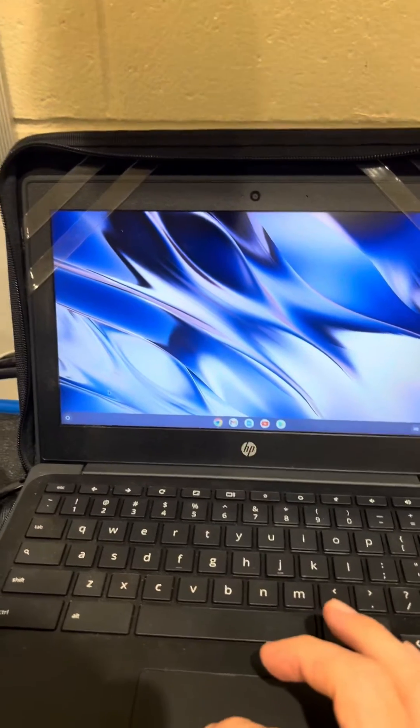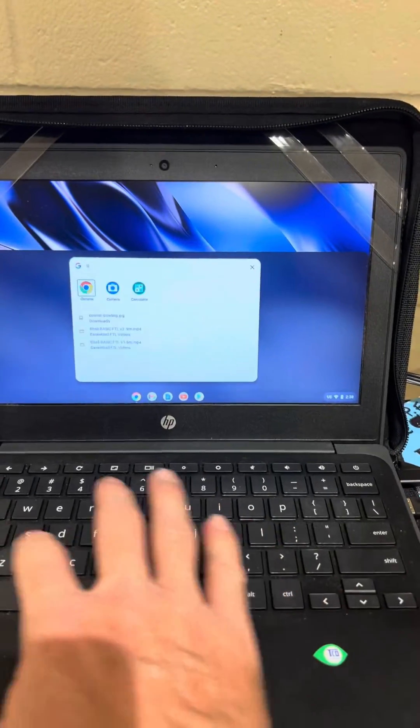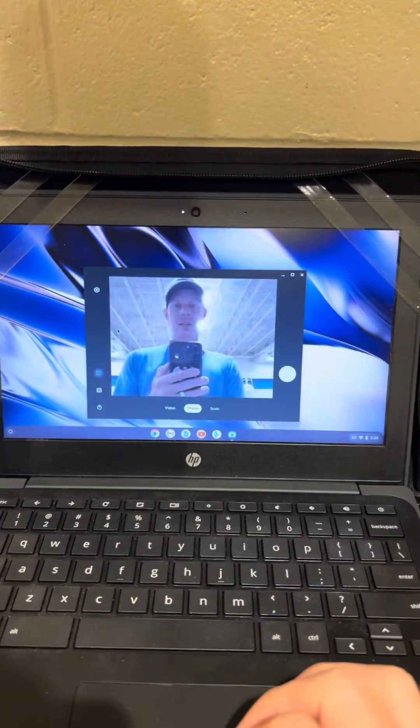Open your Chromebook and in the bottom left there's a little circle — click on that. When you get to the search bar, type in 'camera' or just 'cam' and as soon as you type in 'cam' it's going to pop up. Click on that and you will see the camera open up.